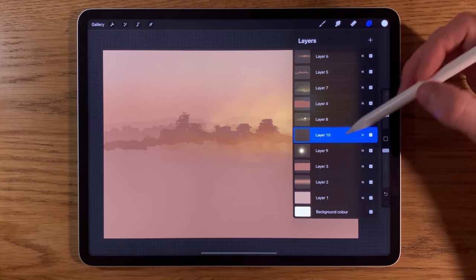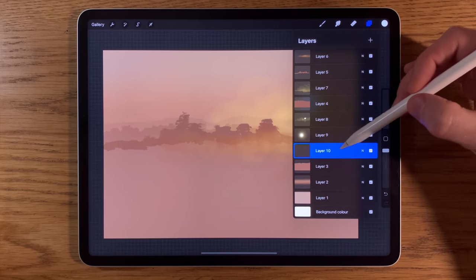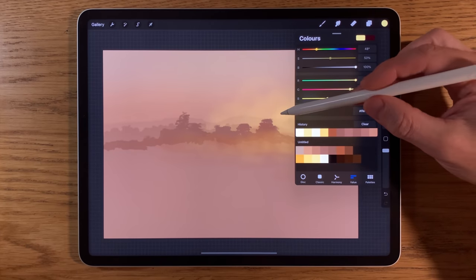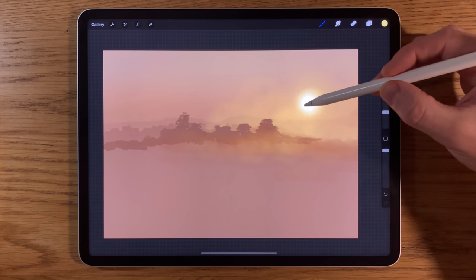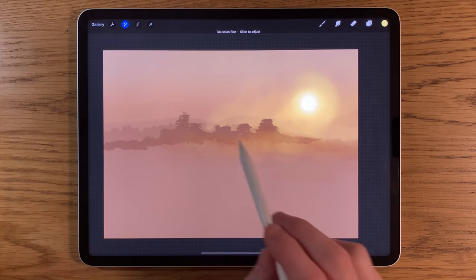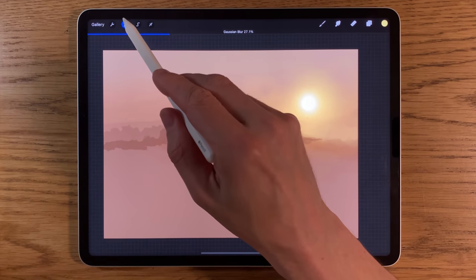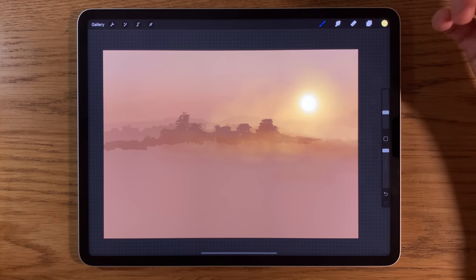Creating another layer underneath layer 9 — sequential layers 8, 9, 10. Going back to the yellow colour, increasing size to about 15%, tapping a couple of times in that area, then applying Gaussian blur to the whole layer and softening it in a little. I'm just trying a few different techniques until it looks correct, and I'm starting to get a bit happier with that effect now.